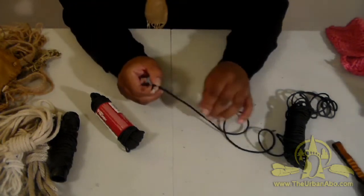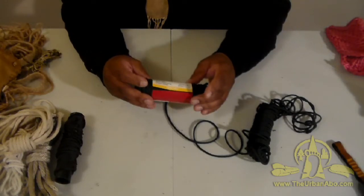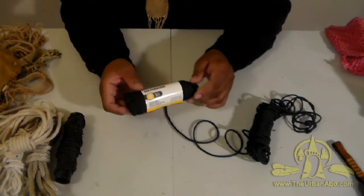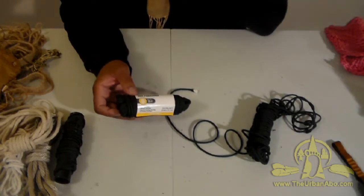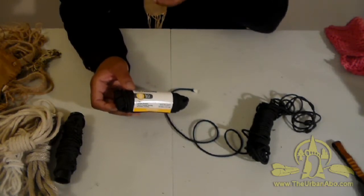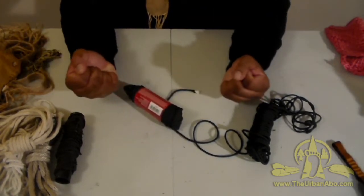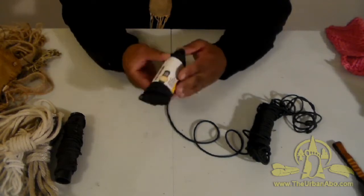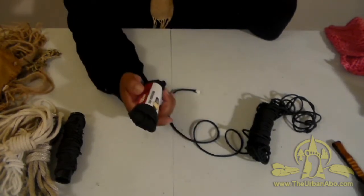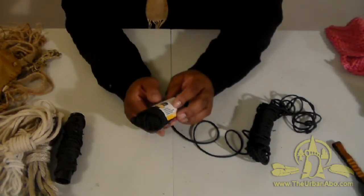For practical, modern, or urban survival and resilient living, 550 cord is the stuff you want to have. There are four grades of paracord — grade 1A, 2, 2A, 3, and 4. The 550 breaking point is at 550 pounds, which is why it's called 550 paracord. Paracord is basically the lines parachutists use for parachutes, which is why it's called paracord. 550 is the grade you want to get.